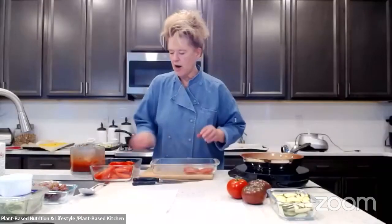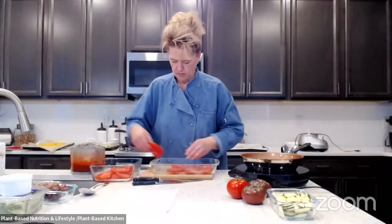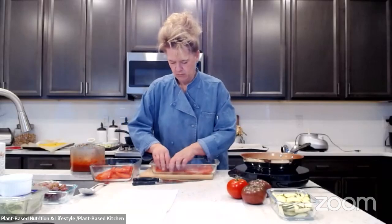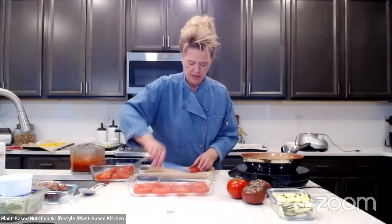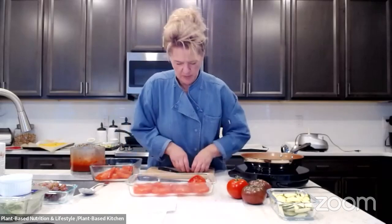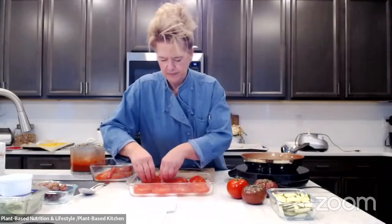So tomatoes — sliced tomatoes. You just want to have ones that are as ripe as you can get them. You just line your dish with your tomatoes, going up the sides. This is a great dish if you've got some tomatoes that are starting to get a little too ripe. I also bought some heirloom tomatoes which are really pretty. I'm going to put those on the top because I thought it looks a little more like Valentine's Day.